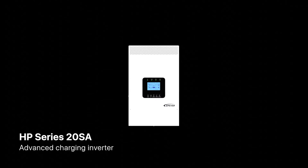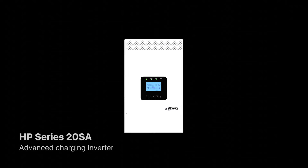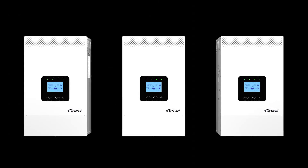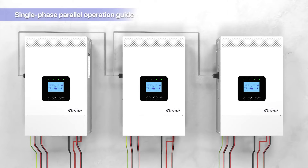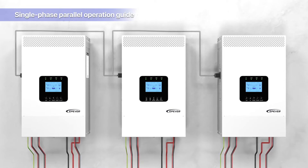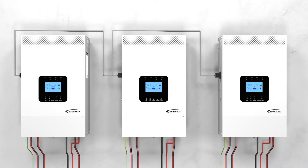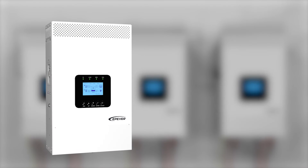Welcome to another series of EP-Ever Video Tutorials. Today we will introduce the HP Series 20SA, our most advanced charging inverter. This video provides a detailed tutorial on setting up single-phase parallel configuration. Whether you're a professional installer or an enthusiast in renewable energy solutions, this guide will walk you through the process, ensuring a smooth and efficient setup. So let's explore the capabilities of the HP Series 20SA together.